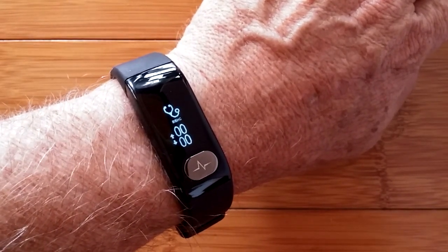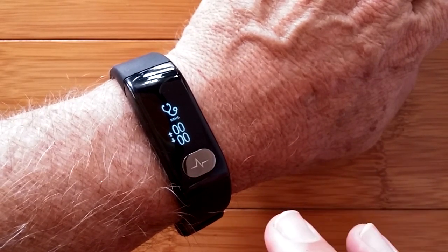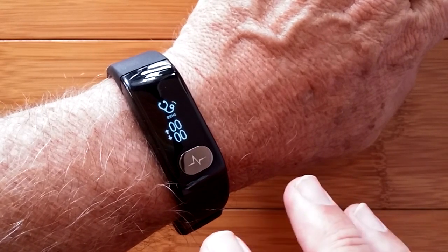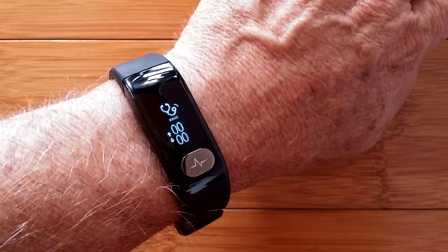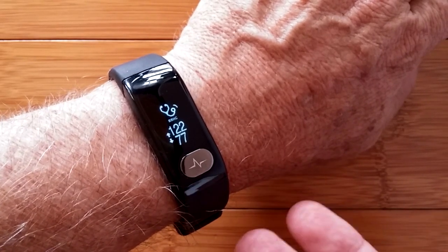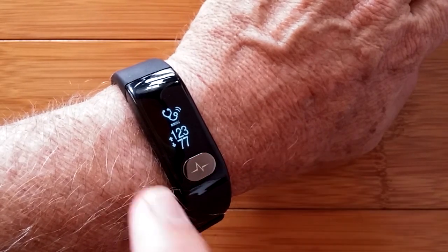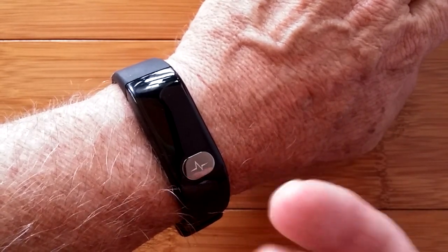Moving over to blood pressure — this is using the PPG diodes, and the jury's out on total accuracy. Reports indicate it can get you close, but it's like a moving average, so if you've been working out a lot it may not be as accurate as in a rested state. I'd suggest you correlate what you see here with what you get from the doctor's office or your own cuff. It just vibrated and locked in — it's saying I'm 123 over 77, which is believable.